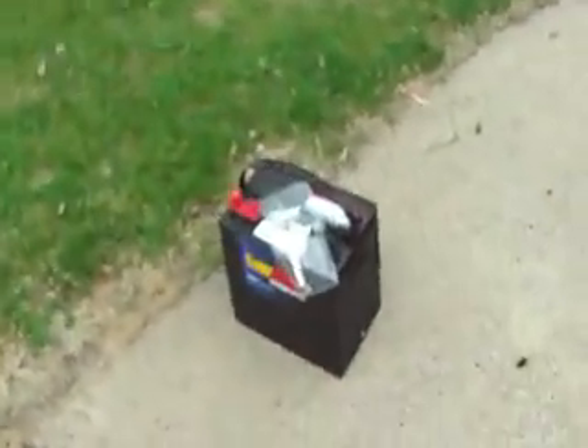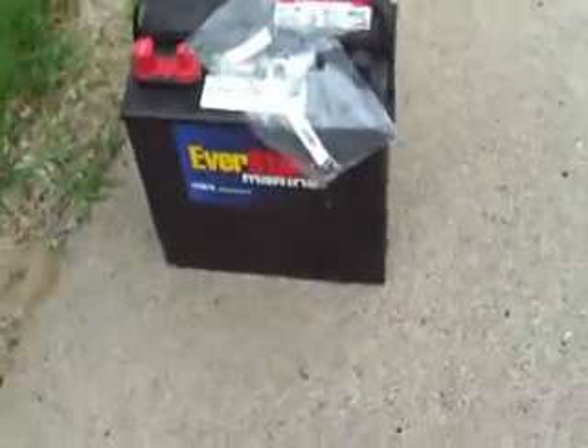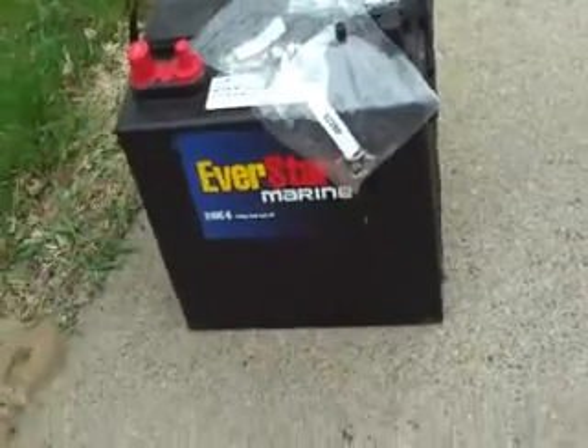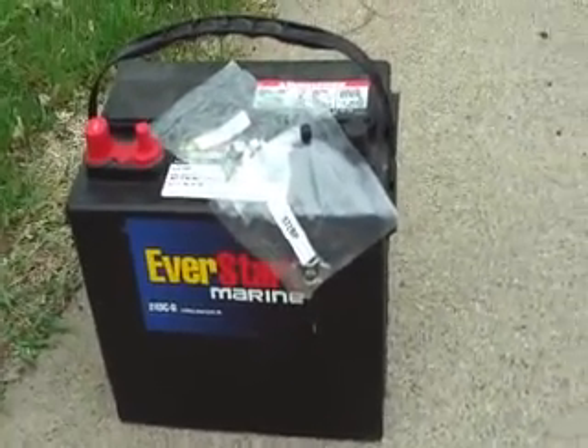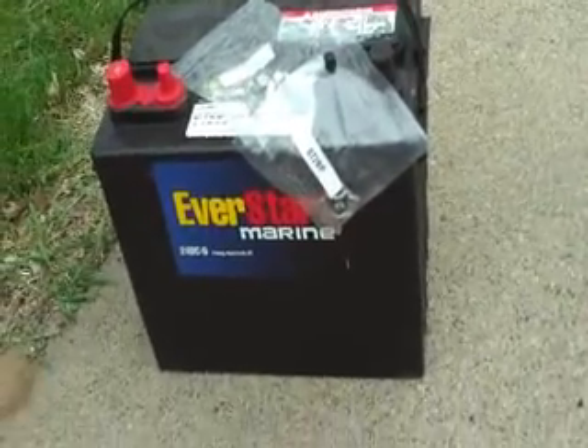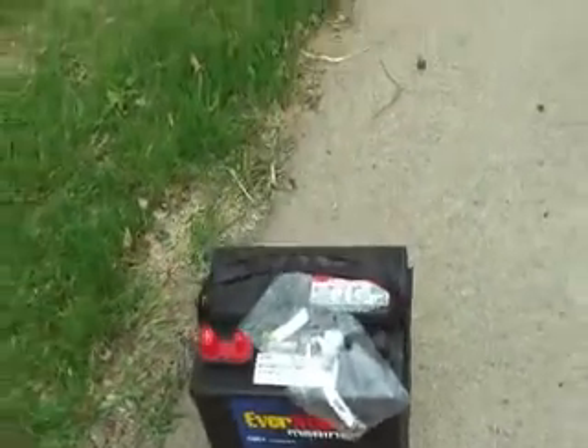Maybe one more thing — we were regulated to use this type of battery here. I didn't end up using this one, though I did buy it with that intention in mind. Because I bought it too late and it wasn't charged. Oh well.